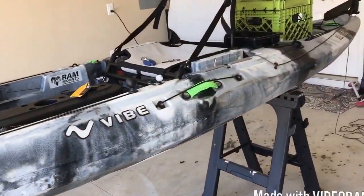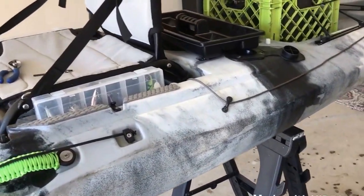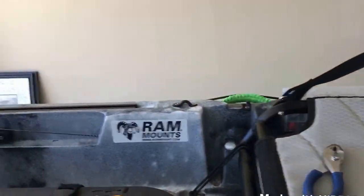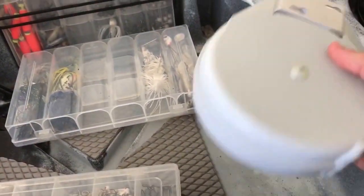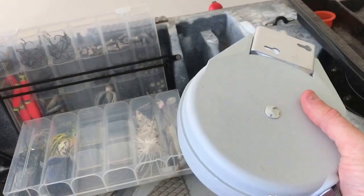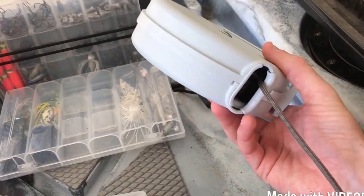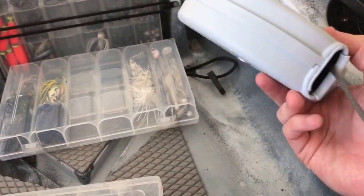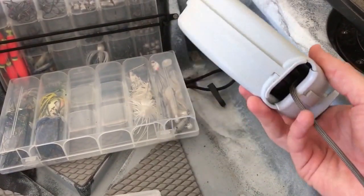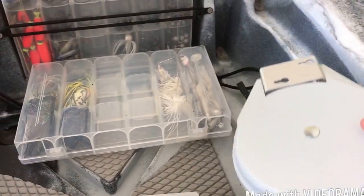Alright guys, I got the yak set up. Basically what you're going to need to install and build this drag chain — first and foremost, you've got to have the yak, and that's all set up and ready to rock and roll. You're also going to need some type of retractable dog leash or clothesline. I got this at Home Depot for $9. It's 20 feet long. I've already taken out the clothesline that was in there and replaced it with paracord. Paracord's a whole lot stronger, and you can get a little bit more on the reel itself if you replace it with paracord.